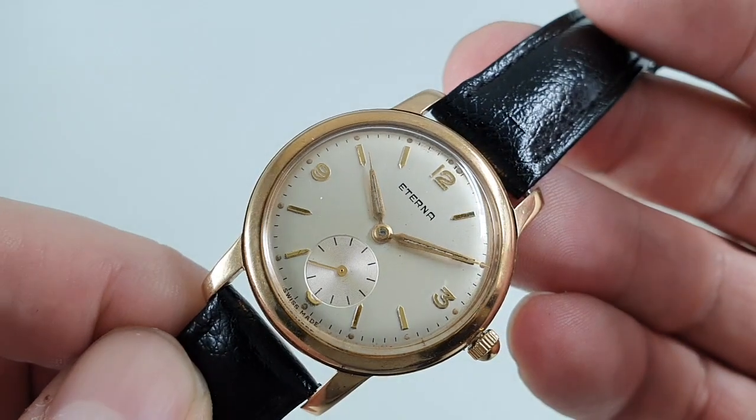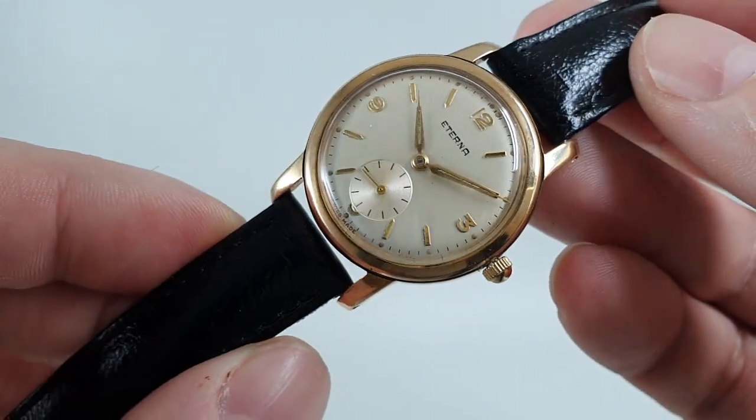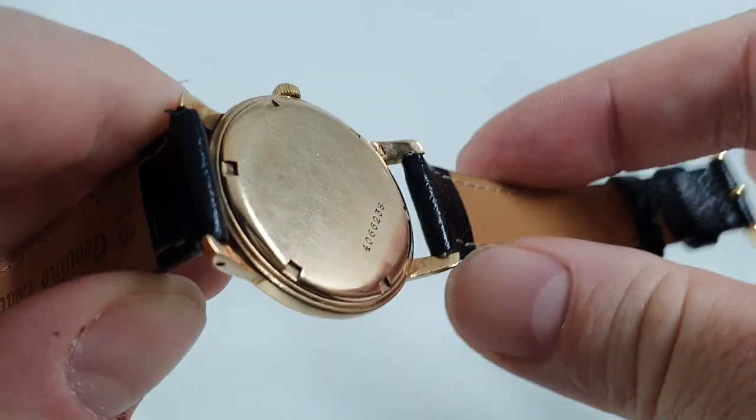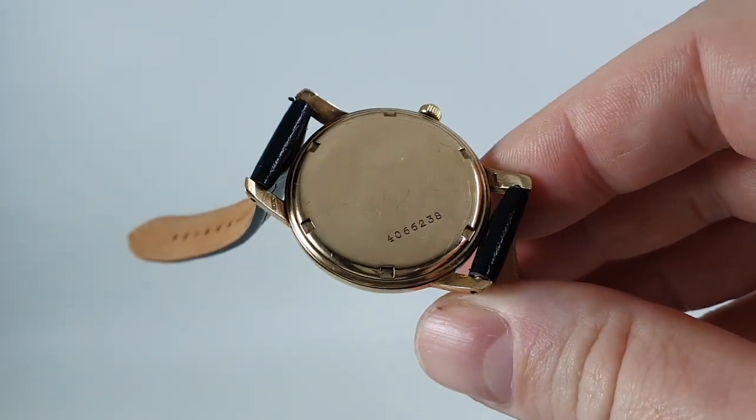Now this is from a period where everyone smoked. Smoke got into the watches and ruined the dials, but this has the advantage of a screw-down case back, and that case back prevents smoke from getting in.